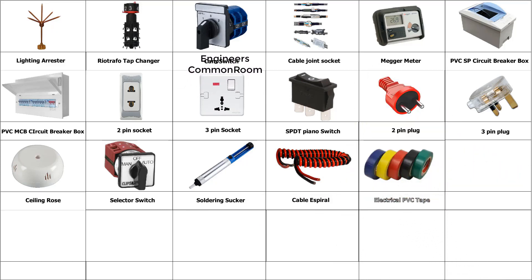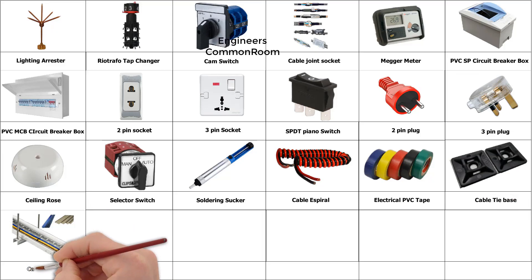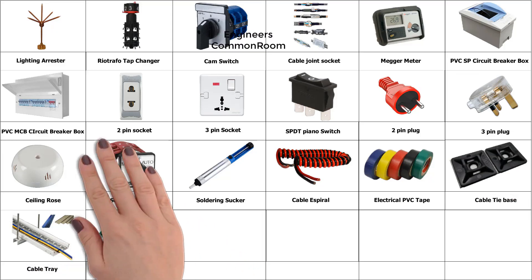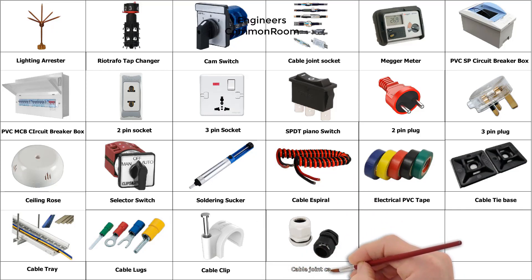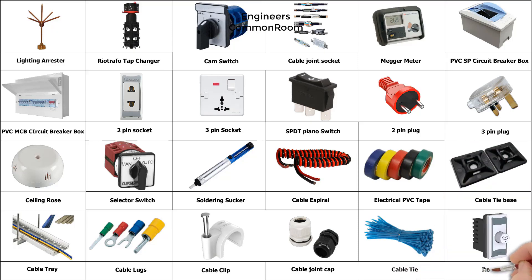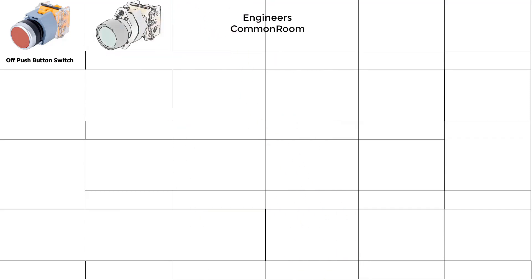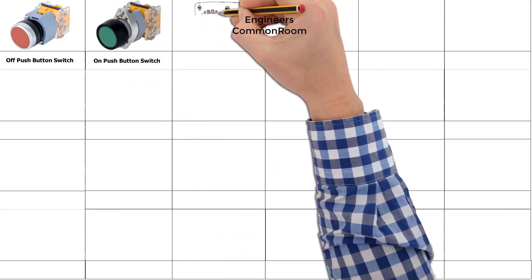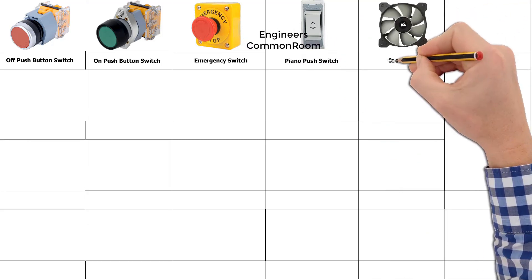Electrical PVC tap, cable tie, cable tray. Cable lugs, cable clip, cable iron cap, cable tie, regulator, off push button switch, on push button switch. Emergency switch, piano push switch, cooling fan.